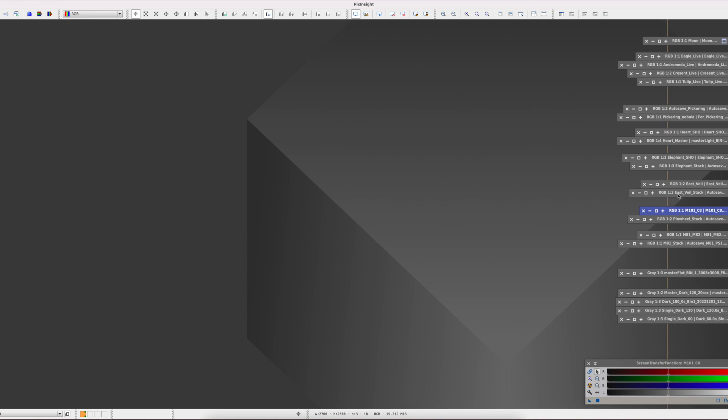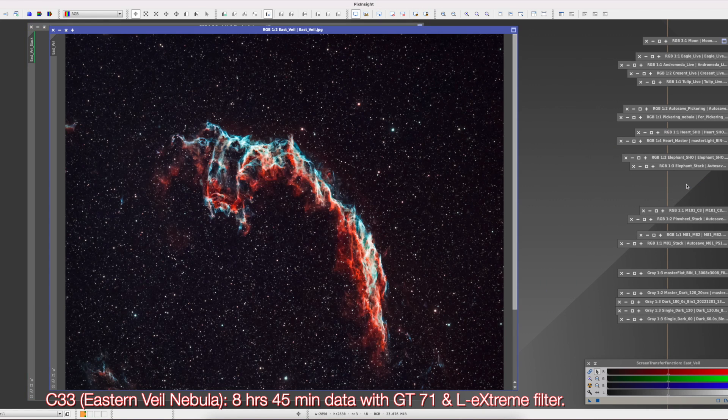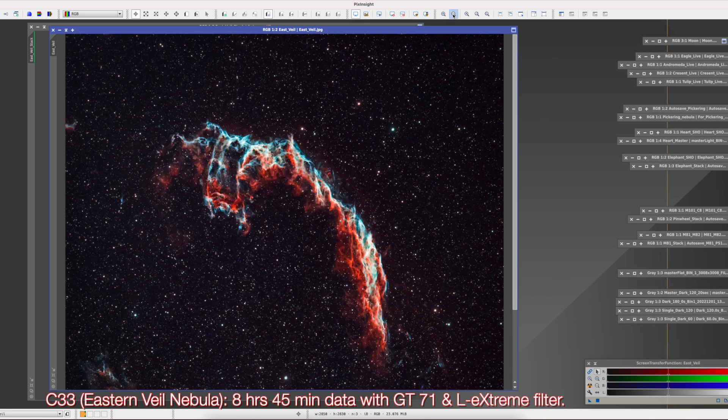The next one I want to show is the Veil Nebula. This is a stack of about 8 hours and 45 minutes of data collected over 2 nights, using the William Optics GT71 and the Optolong L-Extreme filter. The images were stacked in DeepSkyStacker. Here is the finished image — I was very happy with this. For a beginner like me, that's not a bad image.